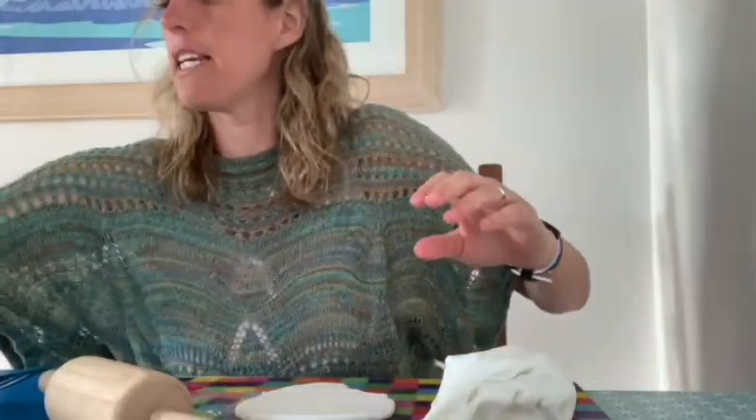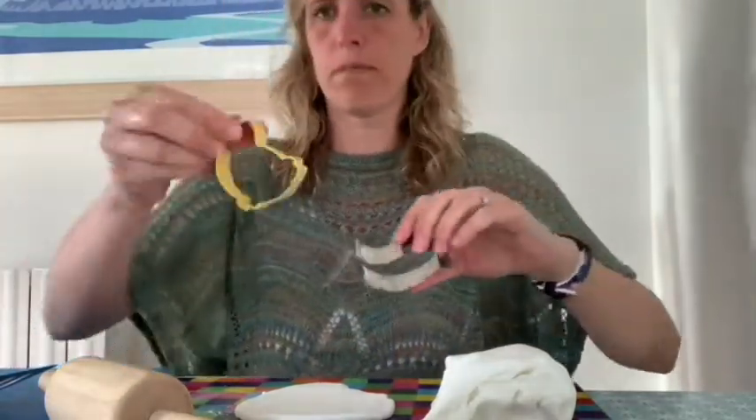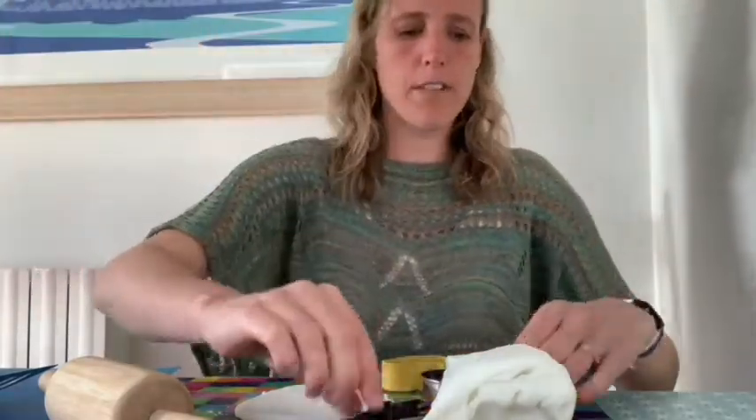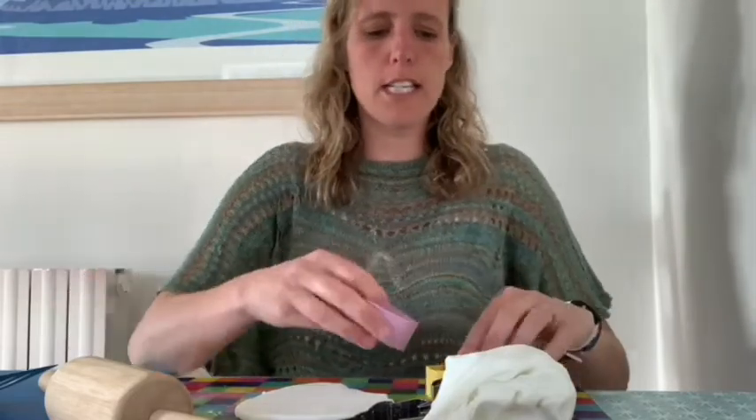I've got some Easter shape cutters — I've got an egg, a chick, another chick, and a bunny — and I'm going to have a go at something nice and simple at first. I'll try my egg one. You can get these Easter shapes in the bigger supermarkets.